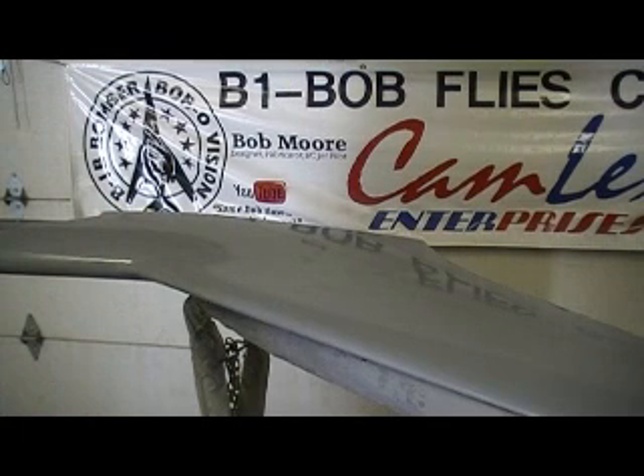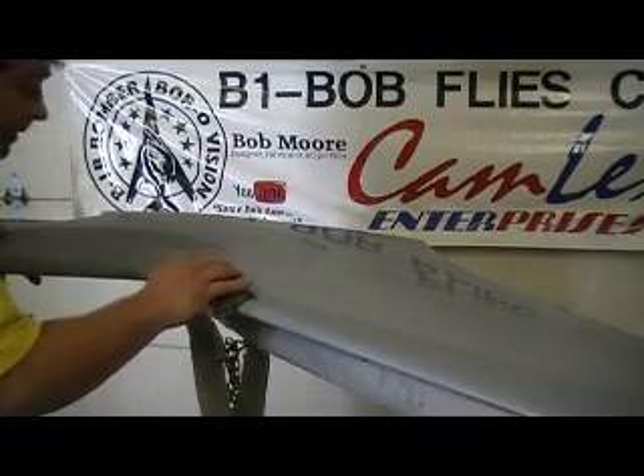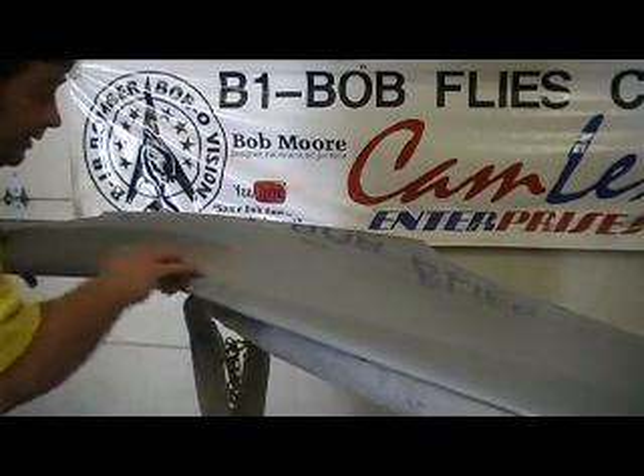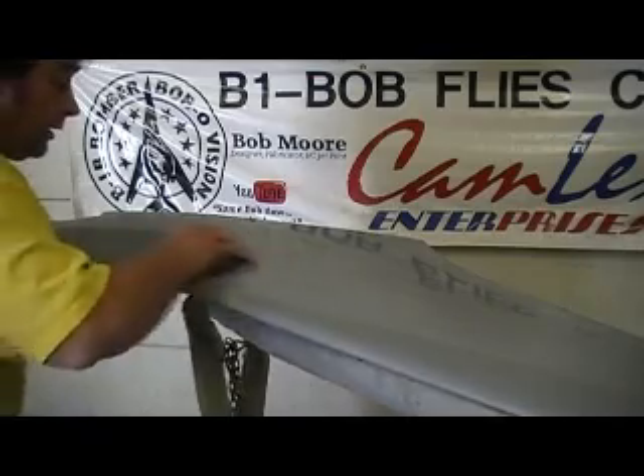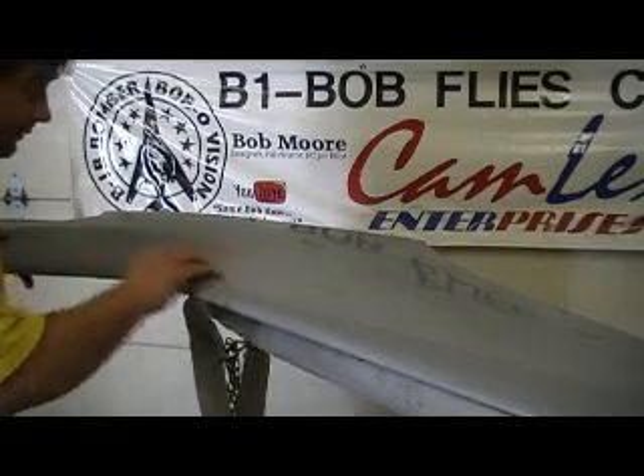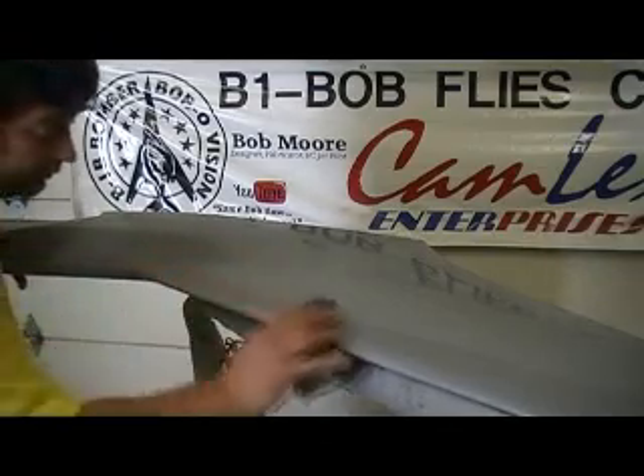That's how you get that new Corvette looking paint job on any plane you want to paint. If you want to spend the money to paint it, might as well make it nice. It's just a little extra step that is worth it in the long run.